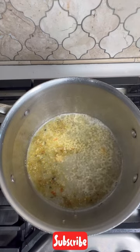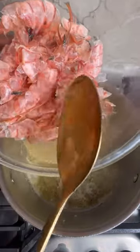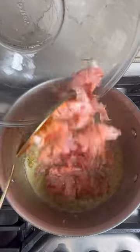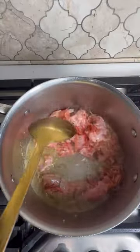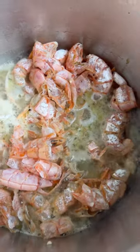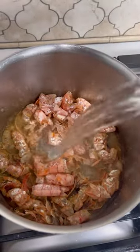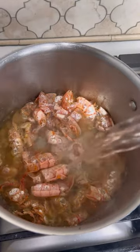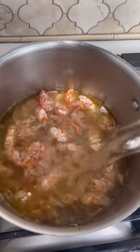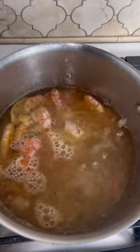Next, I'm adding these shells — this is actually from some wild Patagonian shrimp. I did make some curry shrimp a few nights ago, so I reserved the shells to make my stock. Sometimes you can find a bouillon if you don't have shells to make your stock — the seafood bouillon or the shrimp bouillon, whichever you choose. I'm going to add about eight cups of water to this and let it simmer.